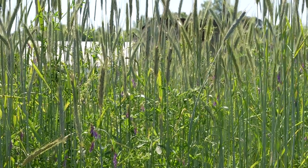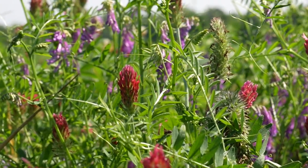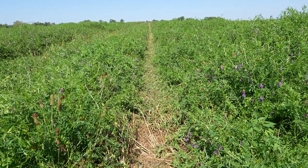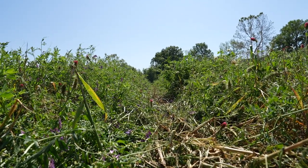Behind me, the field was planted to a cover crop last fall about the first of October in a full mix of cereal rye, annual ryegrass, crimson clover, and hairy vetch. In early April, when we had a good stretch of weather about a month and a half ago, I sprayed a selective grass herbicide on this field and took the grasses out to just leave the legumes that we'll plant into just as soon as it dries up.